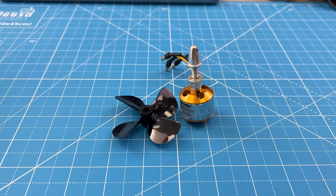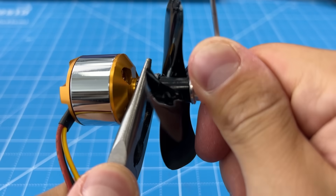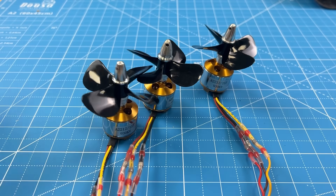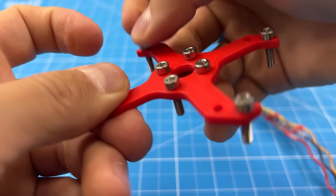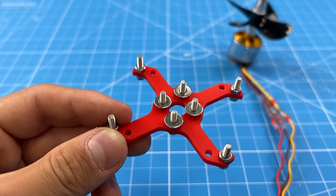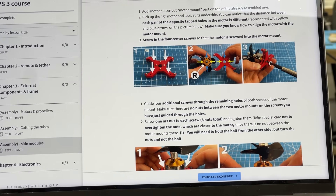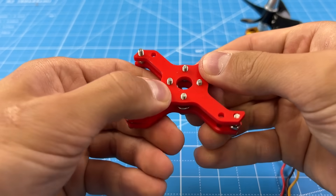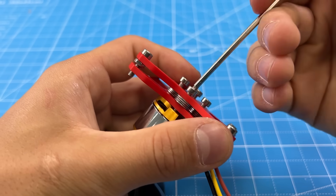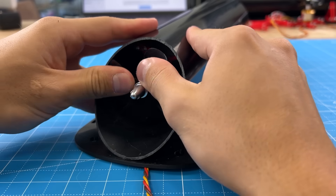This motor mount is one of my favorite solutions we found. After you put all the propellers onto the motors, you take one of these, put all the screws in, and the spacers. By the way, I'm following a step-by-step instruction manual which we wrote earlier. You insert another part like this, screw in the motor, add 4 more screws, and now it can slide into the pipe.